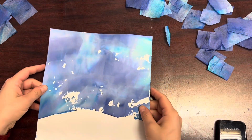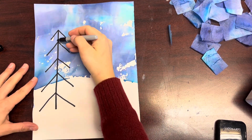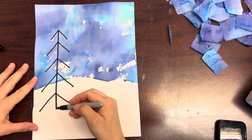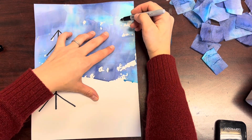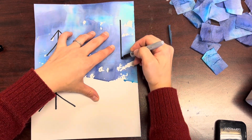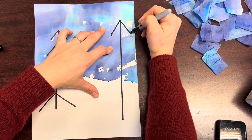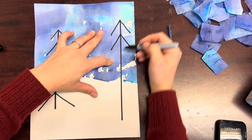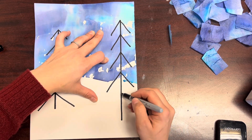Think about the lines and shapes that you want to use to draw the trees in your landscape. Start to draw them using a sharpie, making sure that your biggest and tallest trees start at the top of your paper and go almost all the way to the bottom. This will ensure that your biggest trees look like they're in the foreground of your landscape.